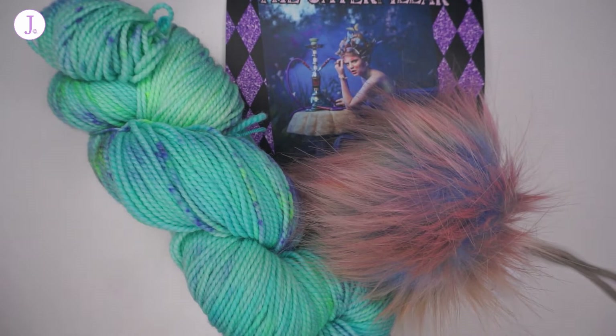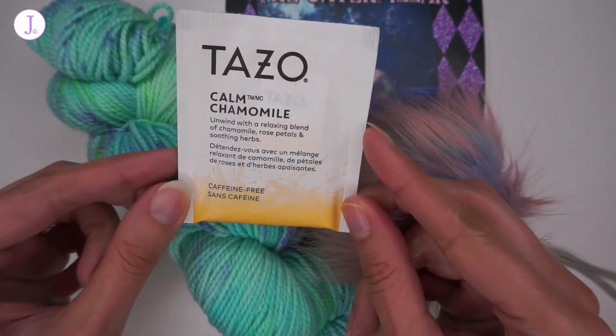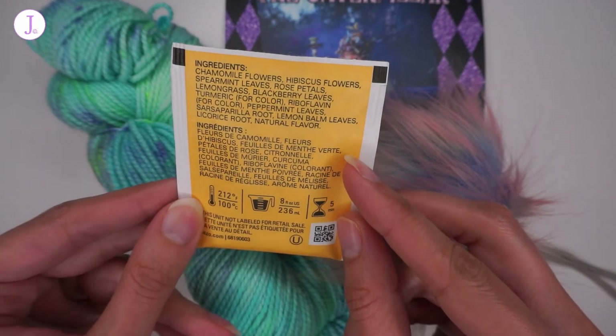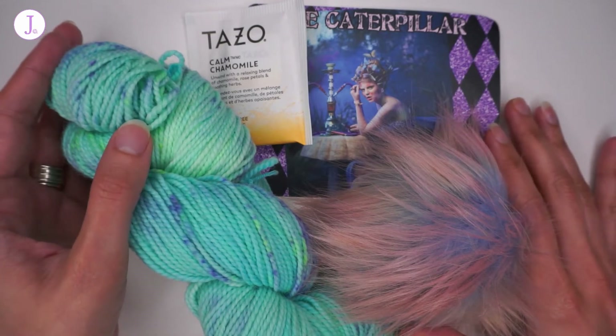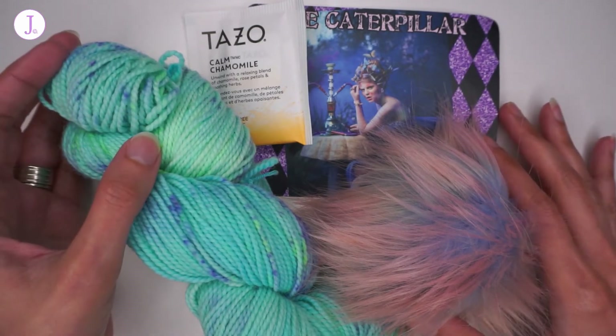The extra we got this month is a chamomile tea, which I will definitely try out. So here we have it — everything that was in this month's Dire Wolf Alice in Wonderland hat yarn club.